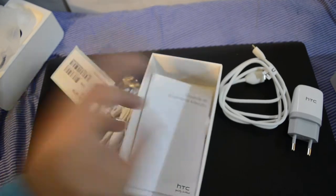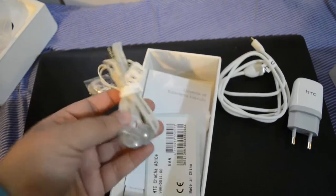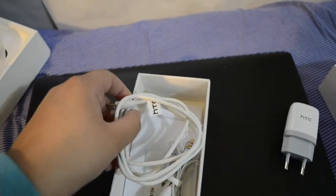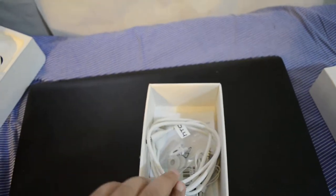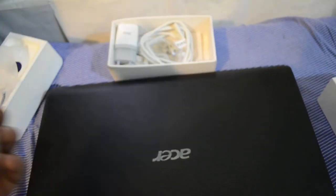We also get a certificate included with all the phones. That's everything in the box. The 2GB memory card is already inserted inside the phone. I will be making a full review of the phone, so please be sure to check that out.